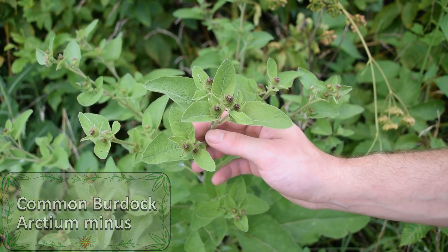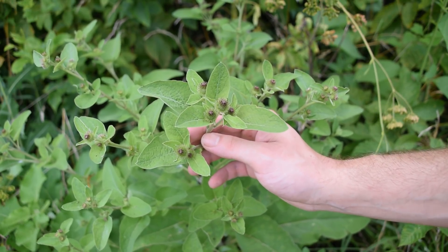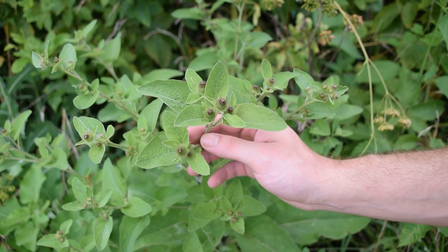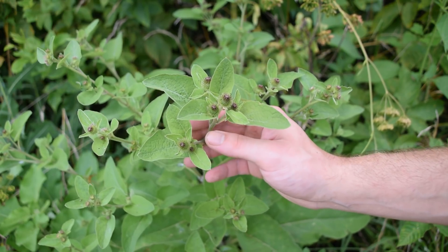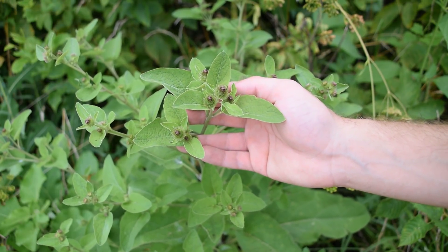Common Burdock is an extremely popular medicinal plant and it's very commonly used for many things — from diabetes to rheumatism, as a blood purifier, to help stimulate digestion, and even for boils and abscesses or as a wash for hives. But before you go to use it, it's important to know how to identify this plant. So let's take a look at some of its features.